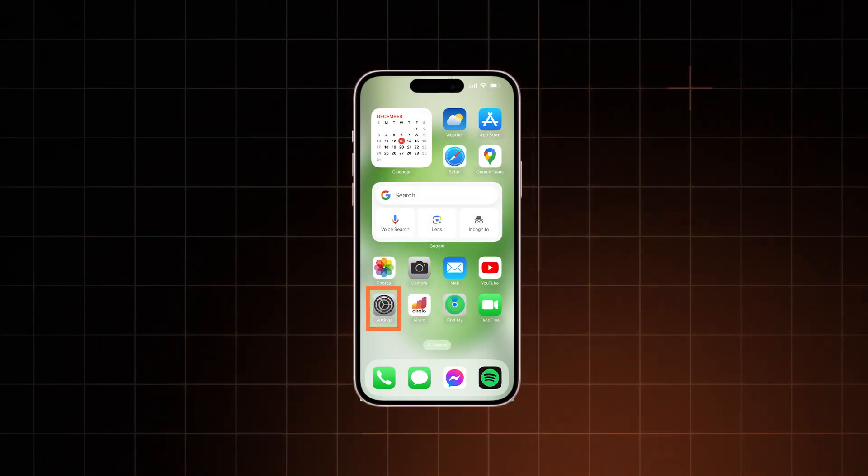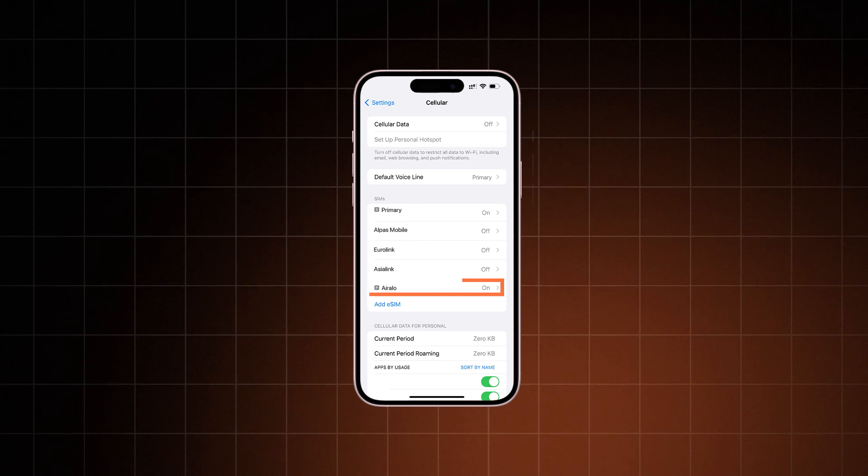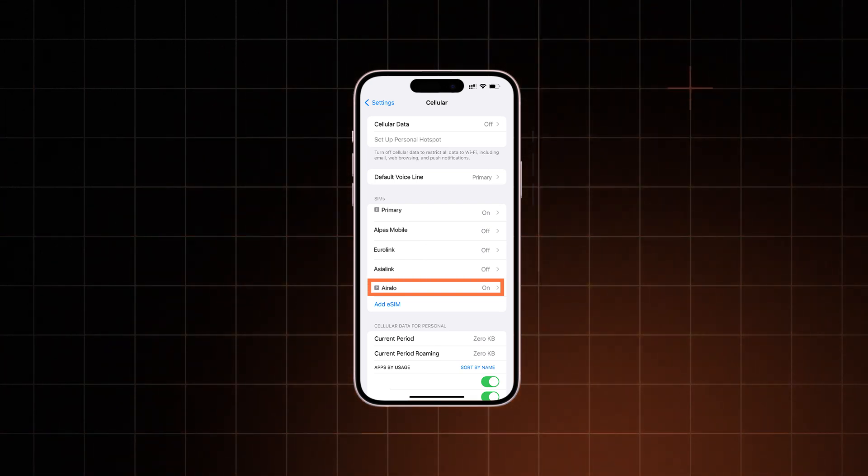Once you arrive at your destination, to activate your eSIM you'll need to go into Settings, click Cellular, select your eSIM line, and then simply toggle it on.